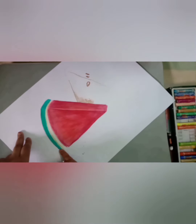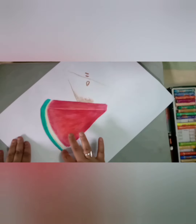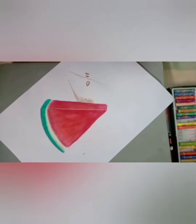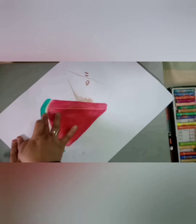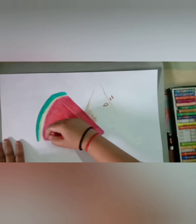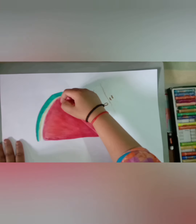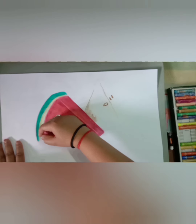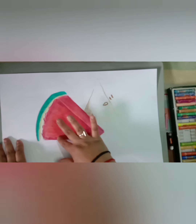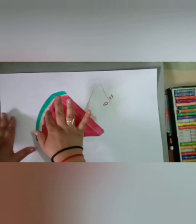After applying these colors, mix them properly, same like red and white. I am mixing white and green color slightly with each other. Now to show detailing, I am using Mehrun color. While coloring, keep in mind that the color is not too thick.